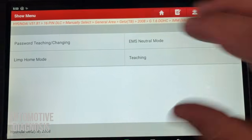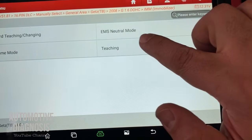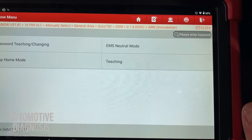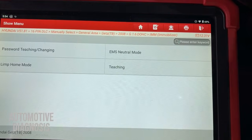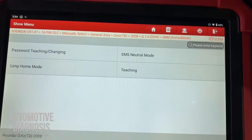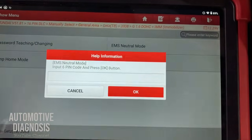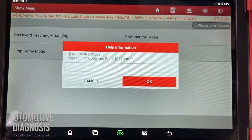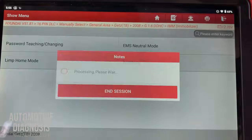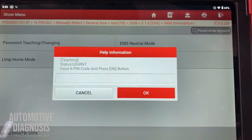Going to Special Functions, most of the relevant items are here. Neutral Mode is for neutralizing components like the engine control module — for example, if you want to use an ECM from this car in another car, you need to neutralize it here and perform key programming on the other car. You'll need the six-digit PIN code for that. For Teaching the Keys, it's straightforward: click on Teaching the Keys, insert the six-digit PIN code, press OK, and that's it.